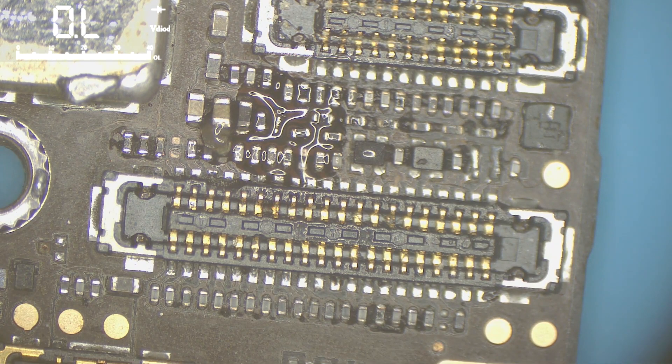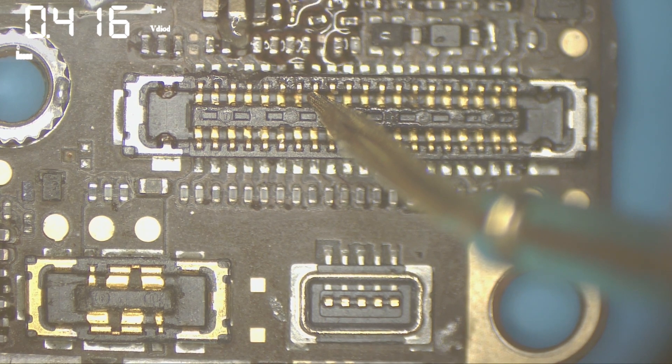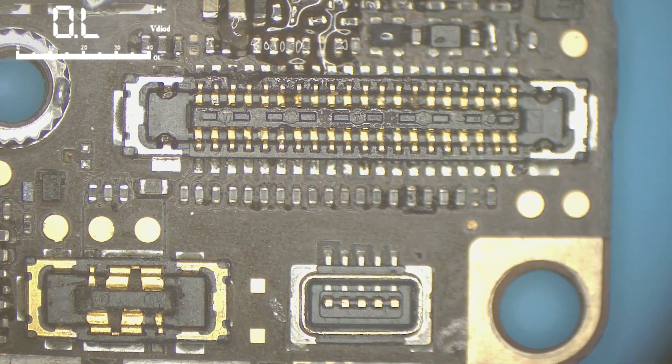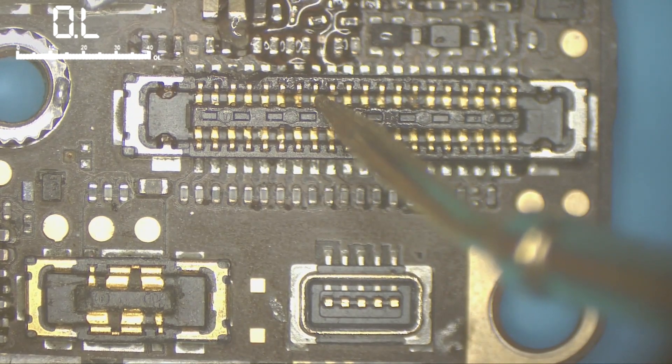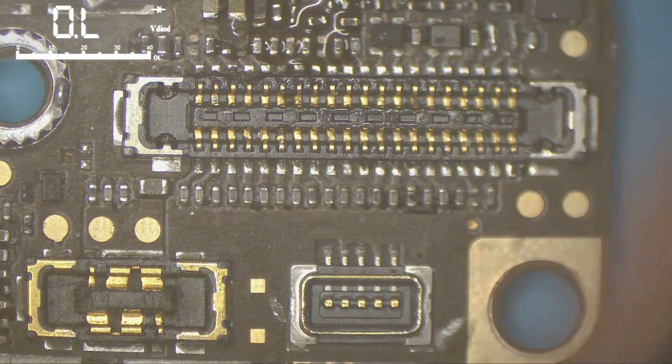I continue measuring the rest of the connector. This one reads a little higher — I'll keep it in mind. It might be a broken filter. I check on ZXW to identify which component it is — it turns out to be a resistor. I'll keep it in mind and come back to it if I have a problem later.